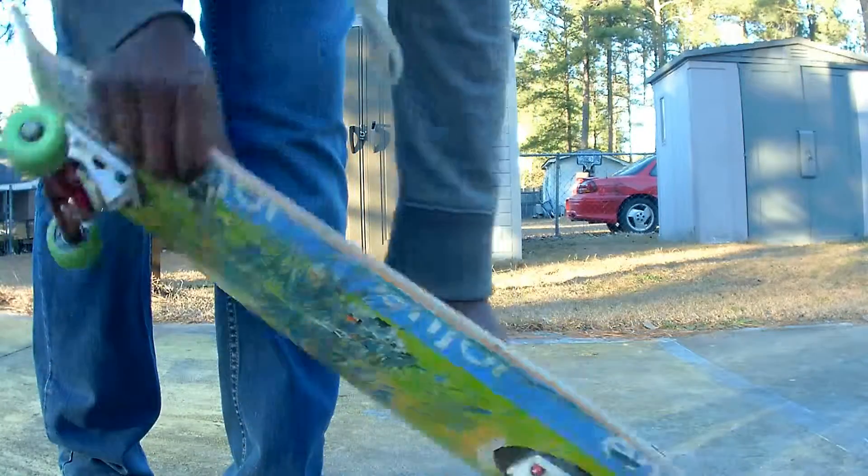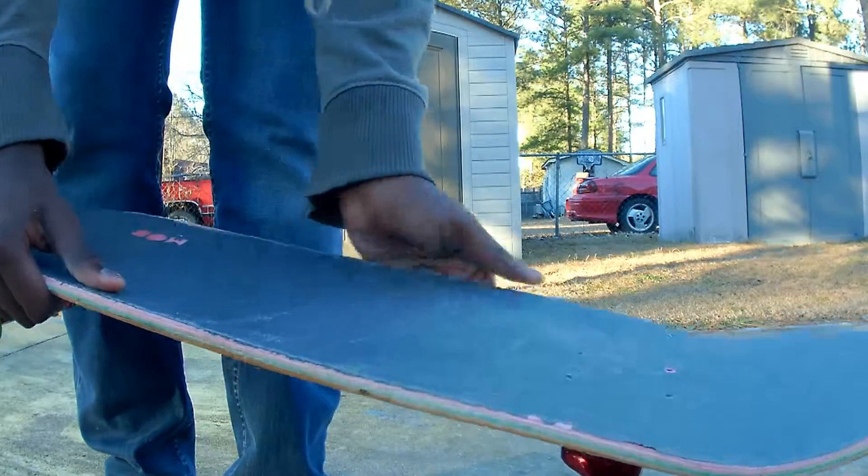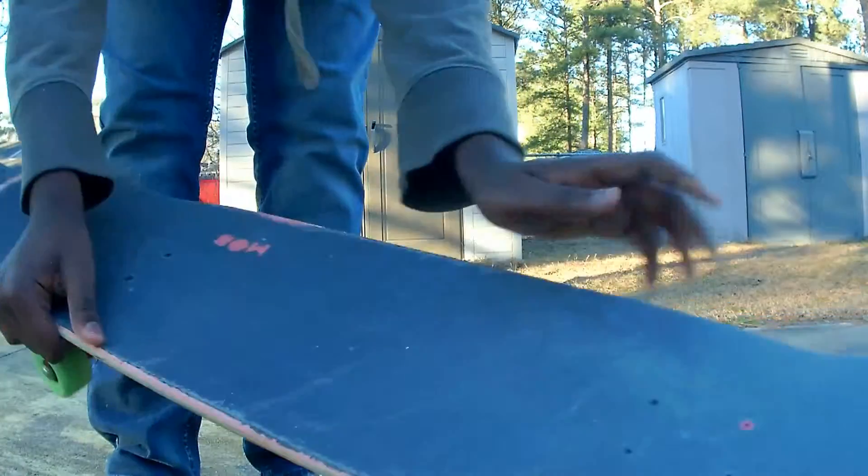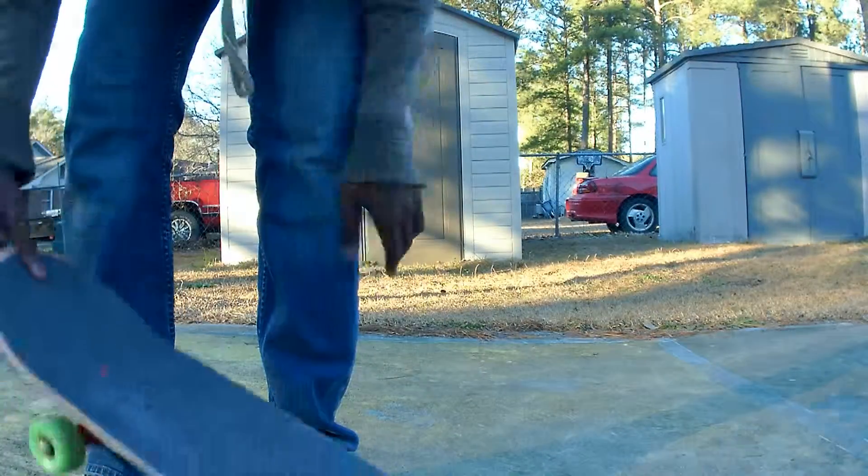Another problem is when people try to do the trick and they can't get the board to go with their foot. Sometimes it'll just do like a shove, and it won't really do it.